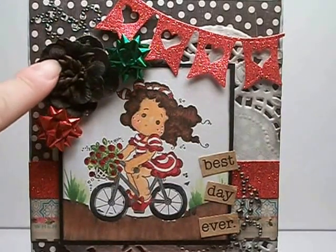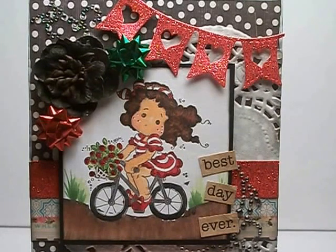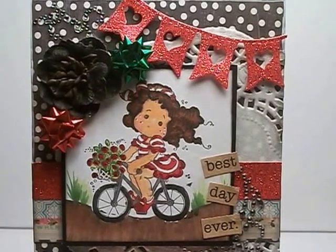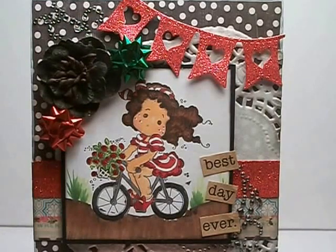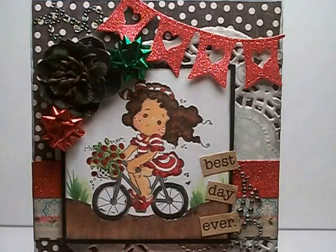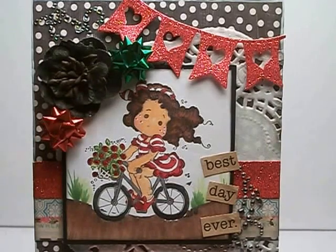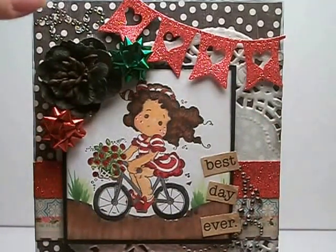Then I used a Petaloo flower from my stash — that was from a pack I got at an online store, either Hobby Lobby or one of those. They came in a pack like this. And then I used these little tiny bows that I got after Christmas last year — most of them look like this, so I used a green one and a red one for Christmas colors. I used some bling from Recollections and cut it apart — I put some down here and then some up here.